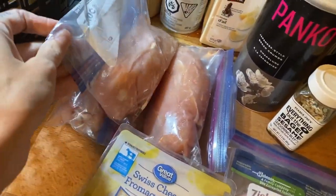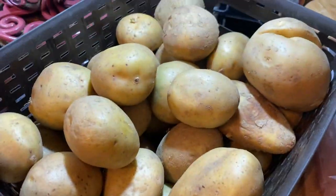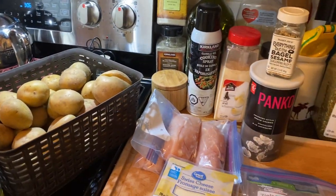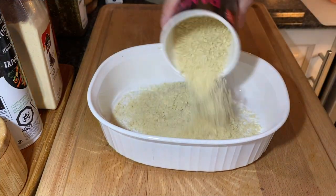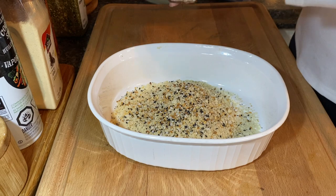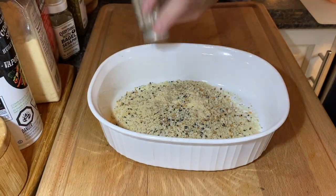We absolutely loved this meal — chicken cordon bleu with ranch potatoes in the air fryer. Chicken cordon bleu is basically swiss cheese and ham stuffed in the middle of a chicken breast. This meal was inspired by Tiffany over at Large Family Love — if you don't know who she is, go check her out, she posts videos every day and she's amazing. I'm going to take some panko breadcrumbs and season them with everything bagel seasoning, garlic powder, and pepper.